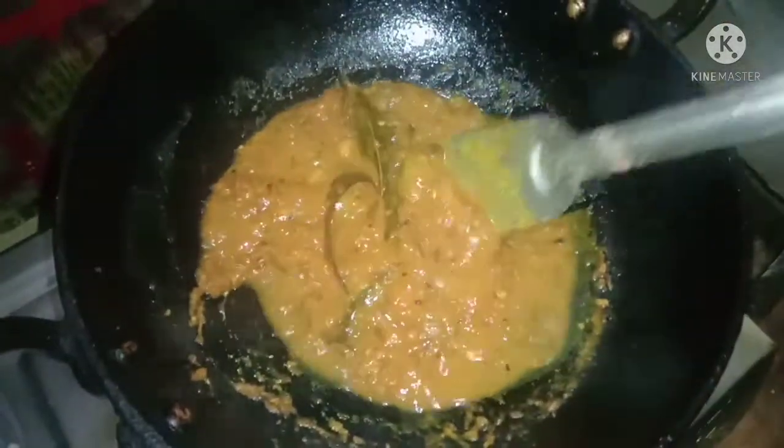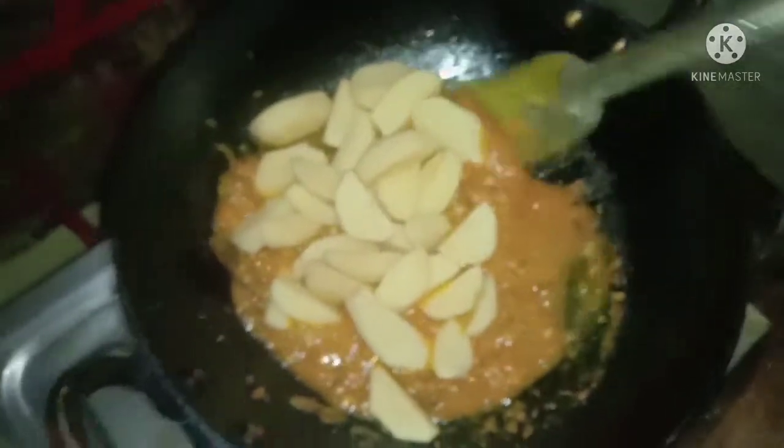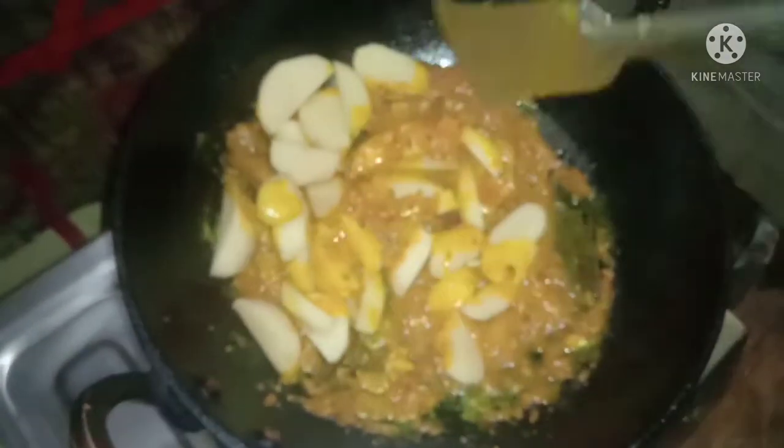The next step is to coat the color of the pot. Let us cook for just 5 minutes. Now let's lift it. Let it cook, and we will do this for a quick cook.